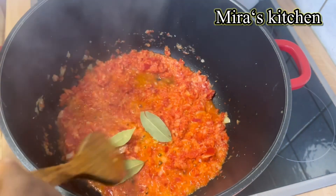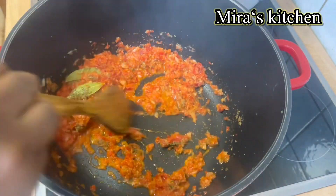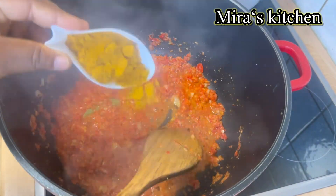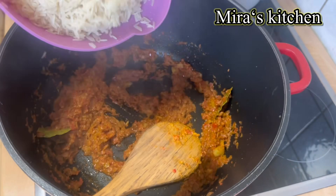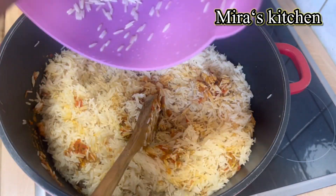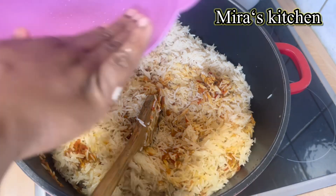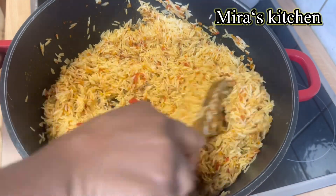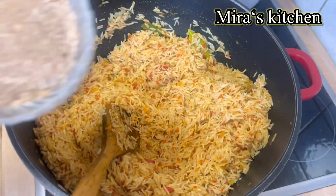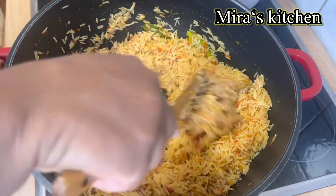I went ahead to spice it up with some bay leaf, oregano, seasoning cubes, and curry powder. At this point I added the washed rice and mixed until it is well combined. I stirred it around for about two minutes, then added some crayfish — just half of it, as the other half will be used later.